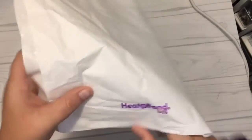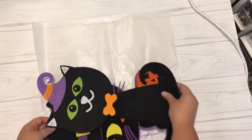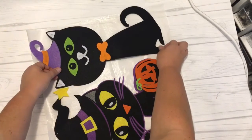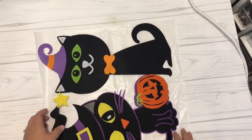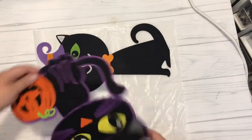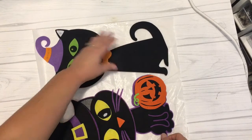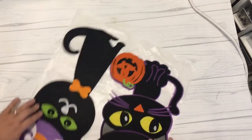Next up I got some Heat and Bond from my local craft store. I picked this up from Joann's and got quite a bit of it for just a couple of dollars. I cut about a 13 by 14 square piece of the Heat and Bond that would fit both of the cats, and you can see here I'm just lining them up to make sure they both fit. One was a little bit wider so I had to tweak it to make sure I got all of the felt covered, and some of it overhangs just a little bit, but I'm going to show you how I fix that in the next step.